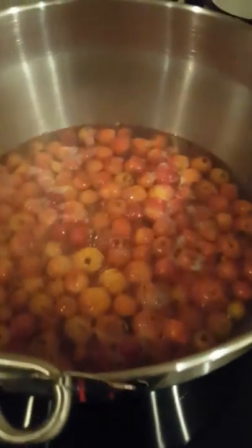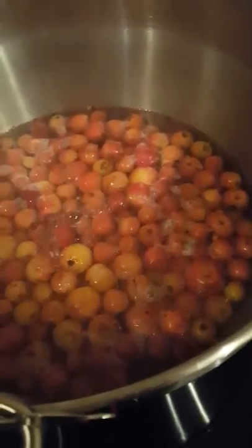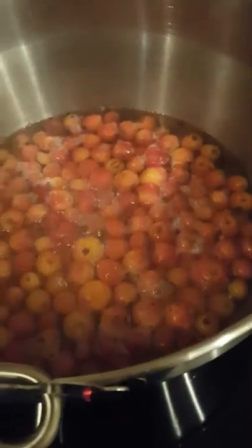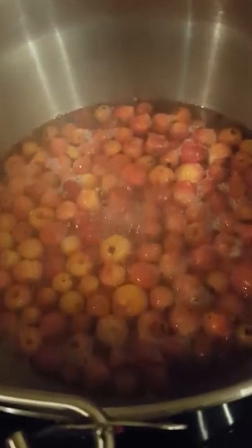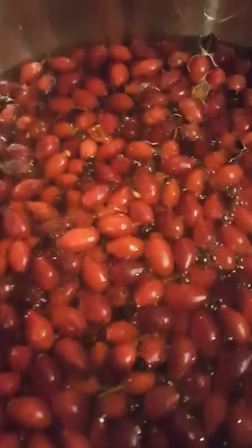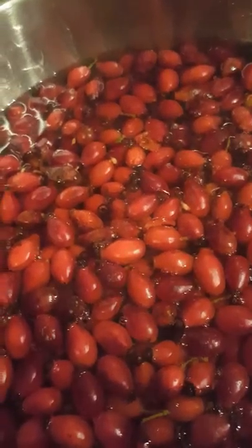Good evening, my new YouTube friends, this is Maxine again. Tonight, thanks to my wonderful friend Gordon who's been out foraging both in my orchard and down the country lanes, he's got some beautiful small red crab apples from my little orchard, which you can see currently just boiling in water. And in the next kilner pot are some glorious deep red ripe wonderful rosehips.